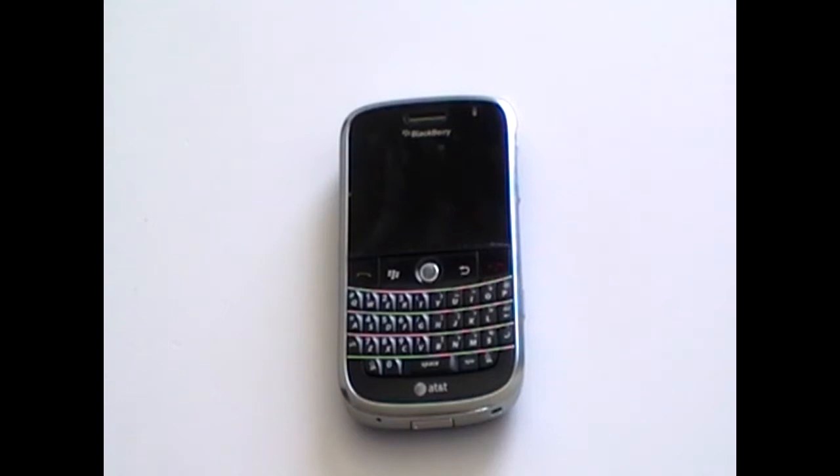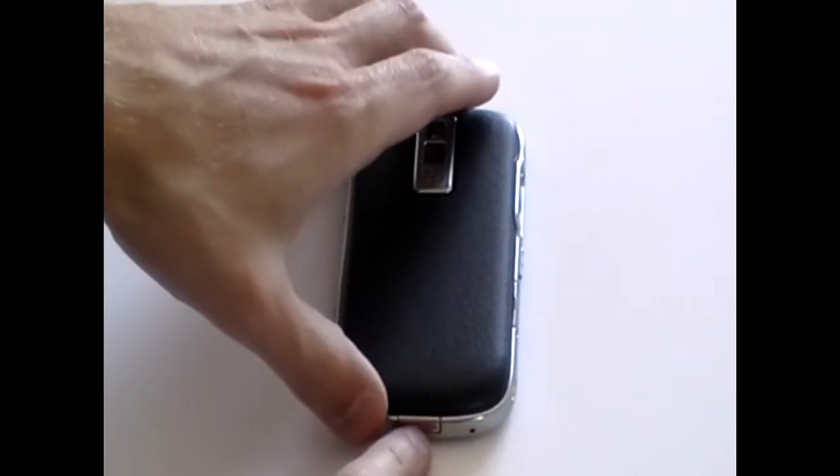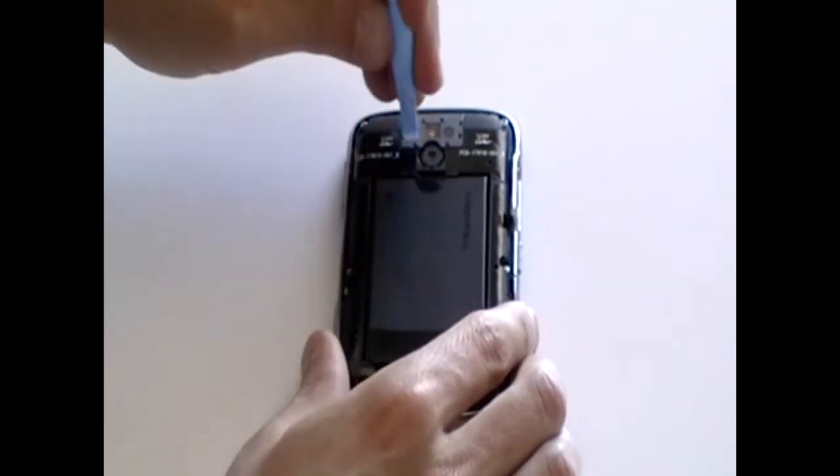This is the BlackBerry Bold 9000 and in this video we're going to show you how to safely take apart the phone in case you need to repair it. First, remove the back cover from the phone, the battery, and also the SIM card if it's in place.